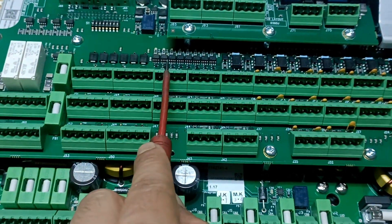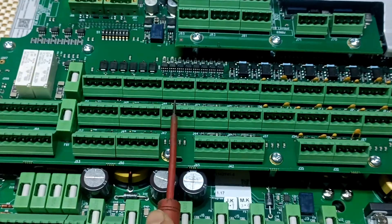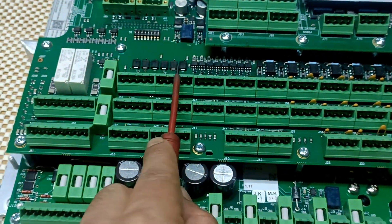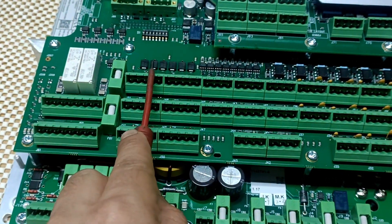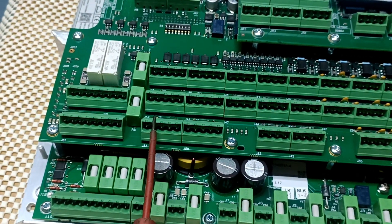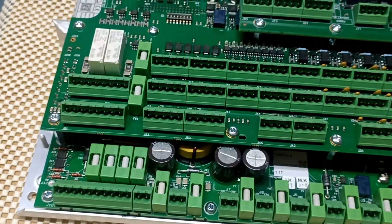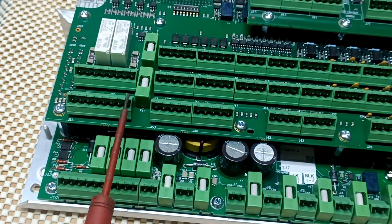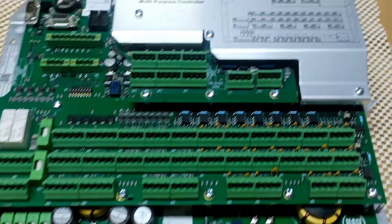J40, J41, J42, J43, J44, J45, J46, and J47 — from J40 to J47 — are for fast digital input/output. Then J48, J49, J50, J51, J52, and J53 — from J48 to J53 — are also for fast digital input/output. J60 and J61 are for digital output.